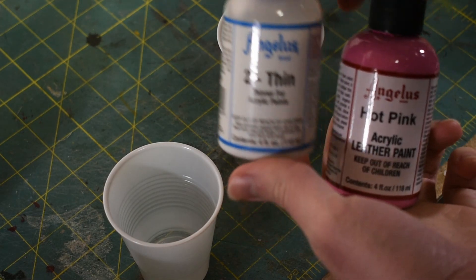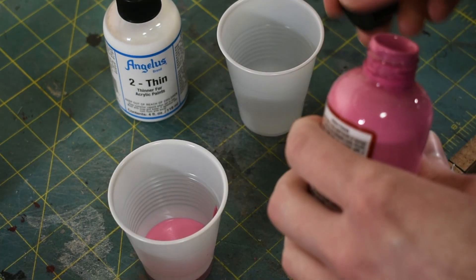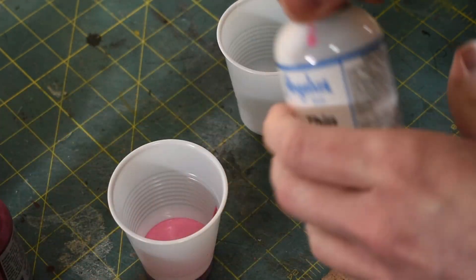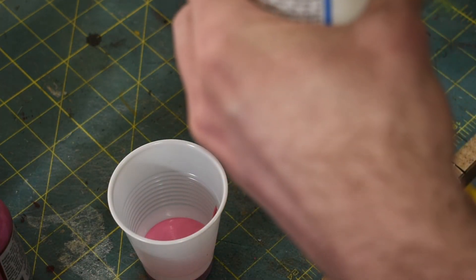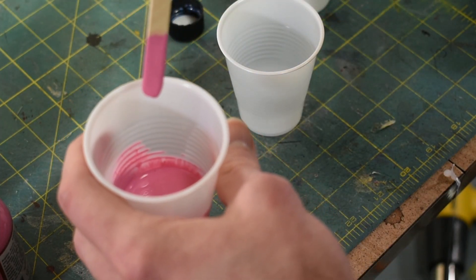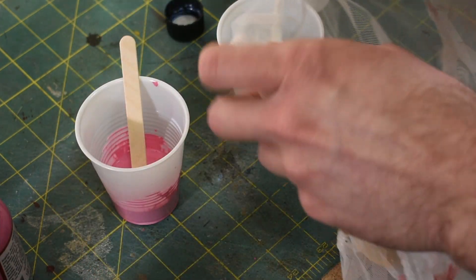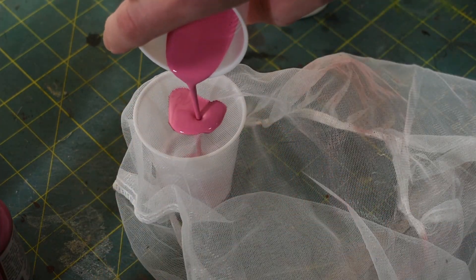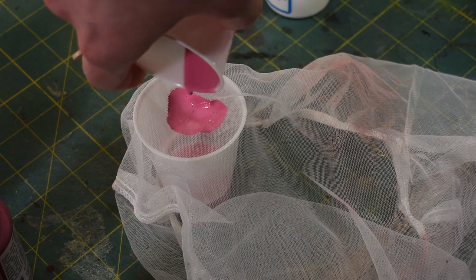If you saw the video on how I made the gauntlets and the ankles, it's going to be pretty similar to that. So I'm going to mix some of this hot pink with the Angelus Too Thin. It recommends one part Too Thin to four parts pink — I just kind of eyeball it. I'm going to use a paint strainer to strain it into another cup, just in case it has any clumps, so we don't clog up the airbrush. And I'll set my cup aside that I mixed it in, in case I need to mix some more.